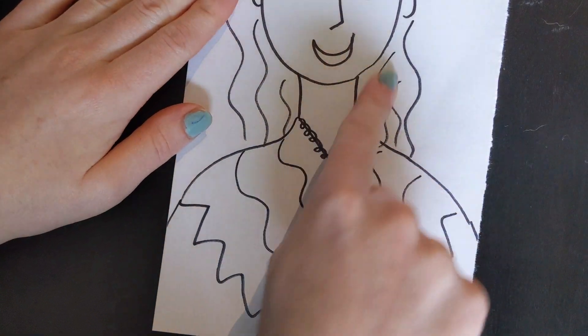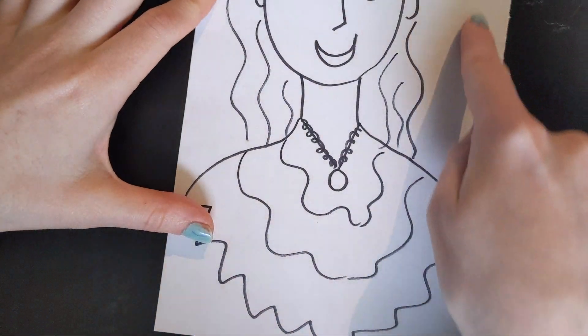And remember you only want to color in yourself. Do not color in your background just yet.